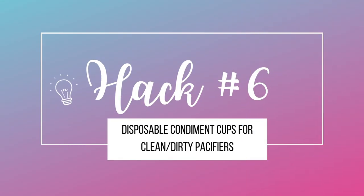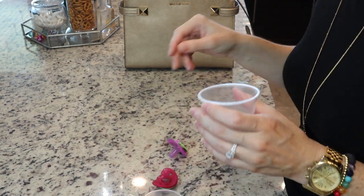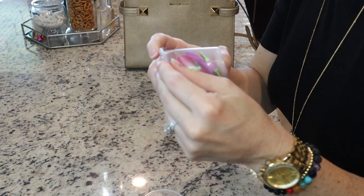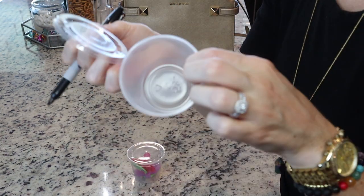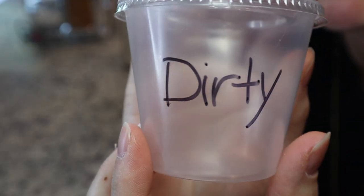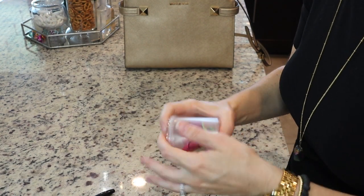Hack number six is using a condiment cup for clean and dirty pacifiers. This one's super practical. If you have a child who needs pacifiers, you know you need more than one and you need a clean place to store them. I'm just going to take the pacifiers and put them in this plastic cup with a lid. The genius part is taking a spare cup and writing the word 'dirty' on it — so if your child drops it or it falls on the floor, you can stick the dirty one in there so you don't mix them up. Just pop it in your purse or diaper bag and you're good to go.